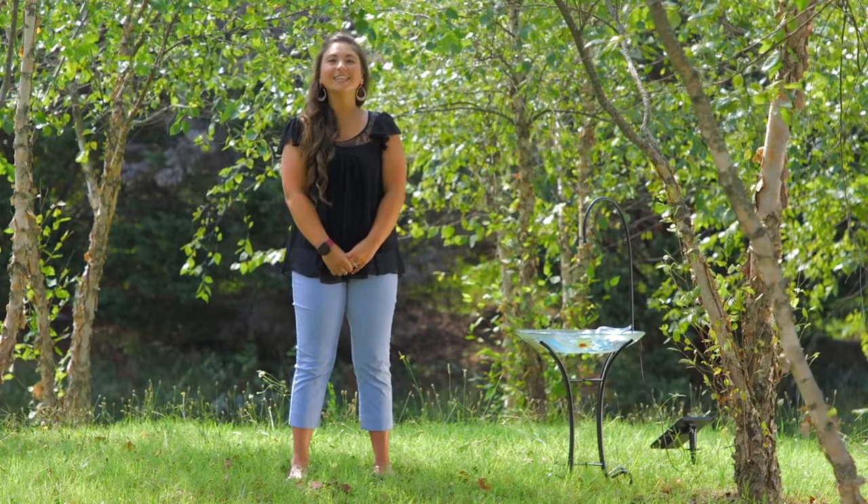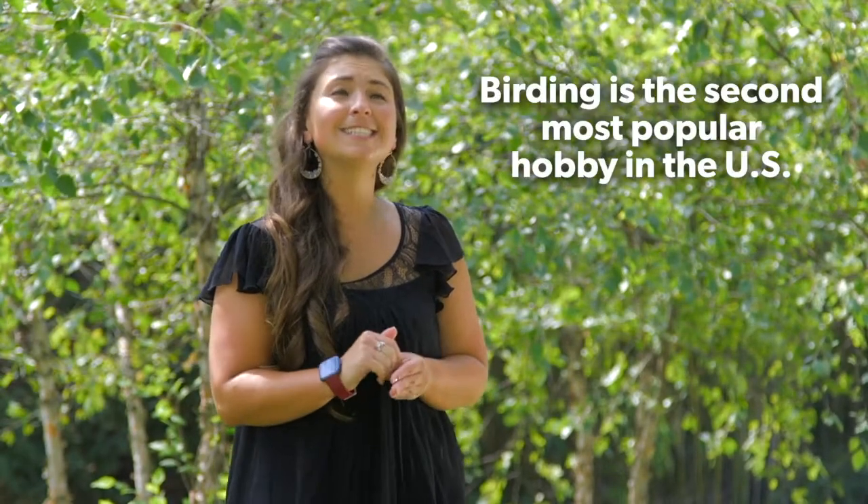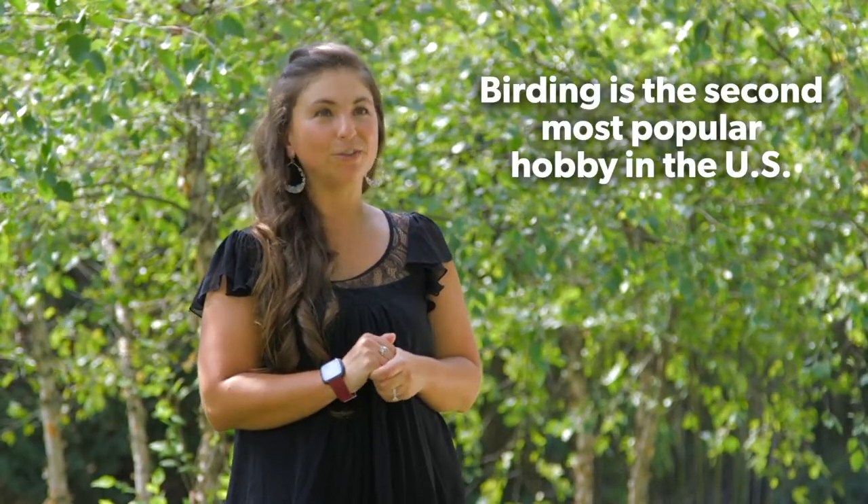Hello everyone, this is Christina Lupkin with Evergreen Enterprises. I'm really excited to come to you today to talk about our new water agitator. As many of you may know, birding is the second most popular hobby in the United States.